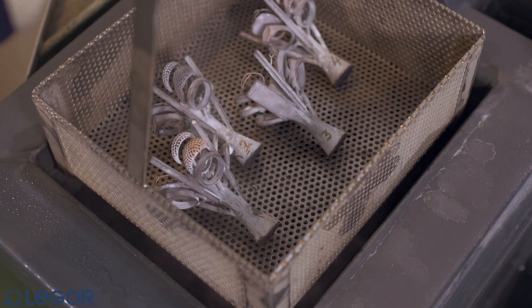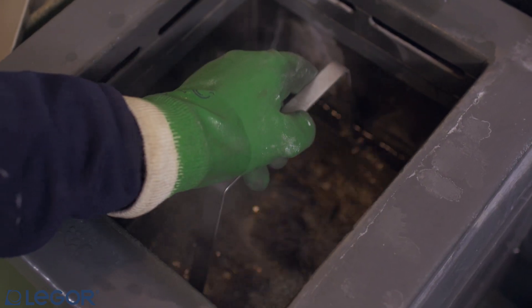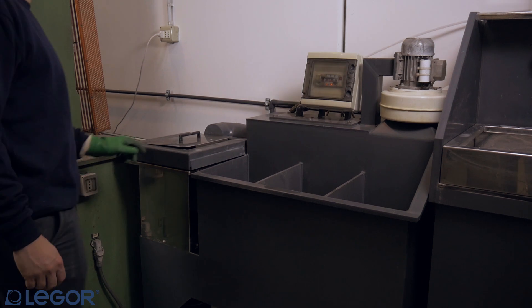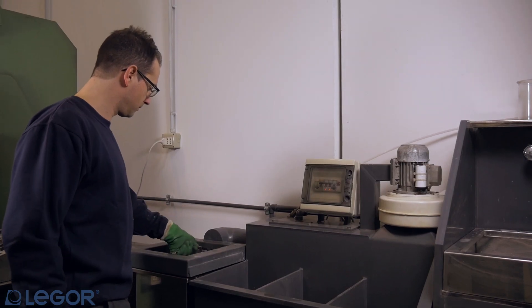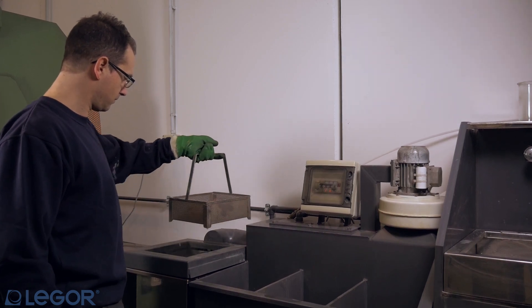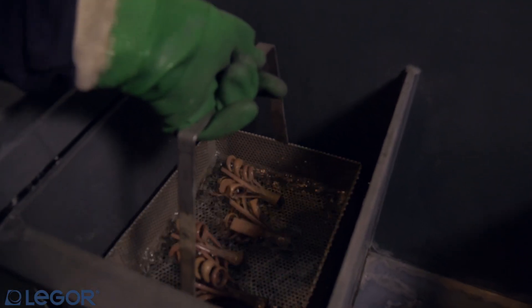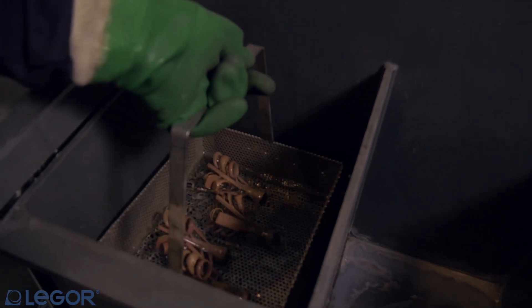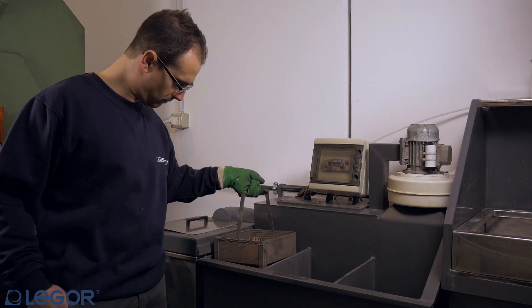Put the trees in a pickling solution to take out oxide scales and investment residues. Rinse well after pickling using normal water and proceed after with ultrasonic cleaning.